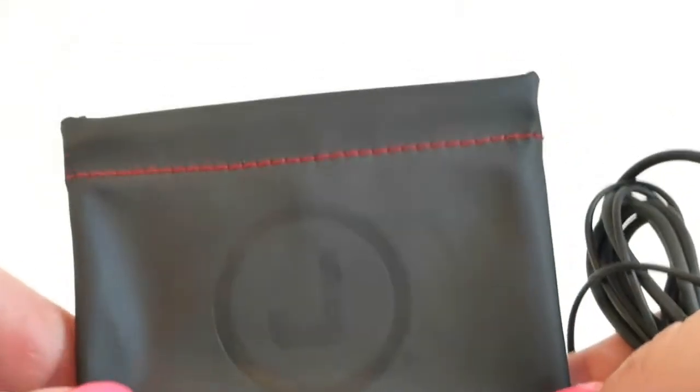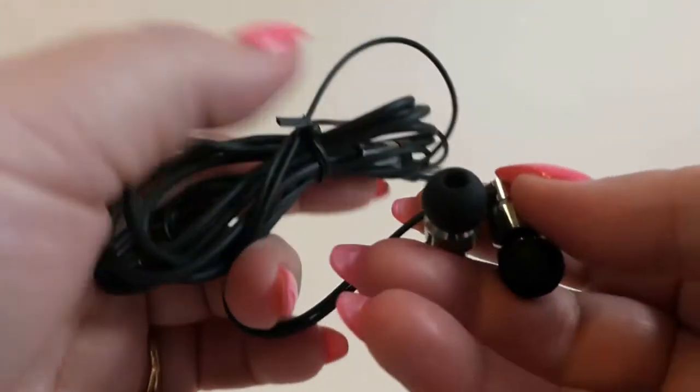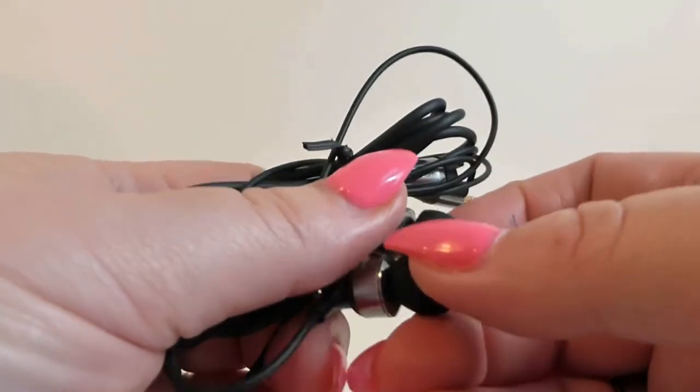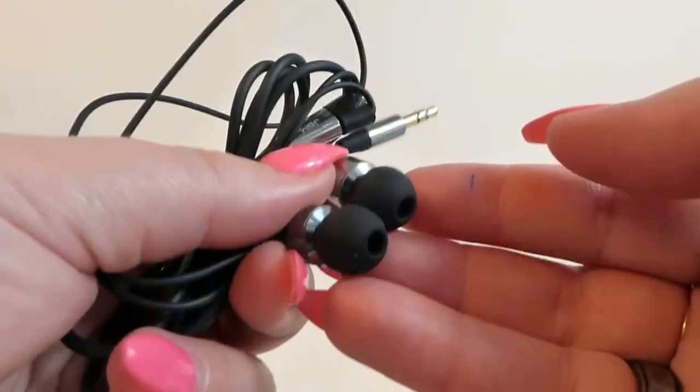So I'm going to listen to these and then we will see what they sound like. Okay, so I'm back and I have listened to these. These sound really nice. They have a nice deep sound to them. The bass is really good in them. They're not super crystal clear, but for under $15, they're very, very good quality.